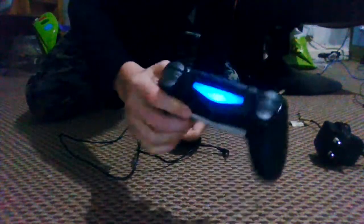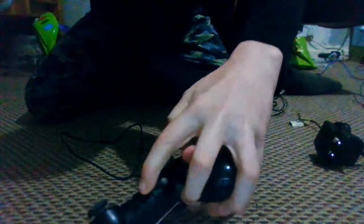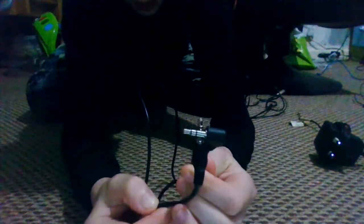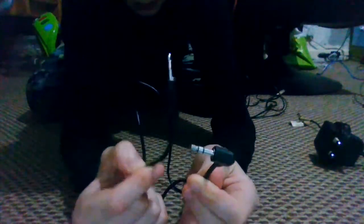So guys, this is what you're gonna need. You're gonna need a PS4 controller — and this does work on Xbox too, I think — if you have that microphone headset on your controller. And you're gonna need a double-sided cable like this, the microphone cable but double-sided. It doesn't matter which one, it just has to be double-sided — it can't just be one-sided like a pair of earphones.